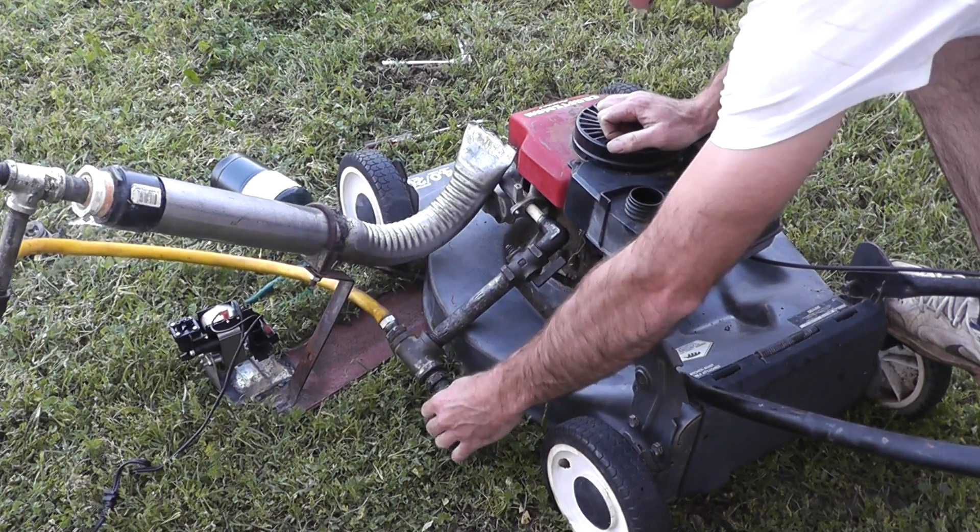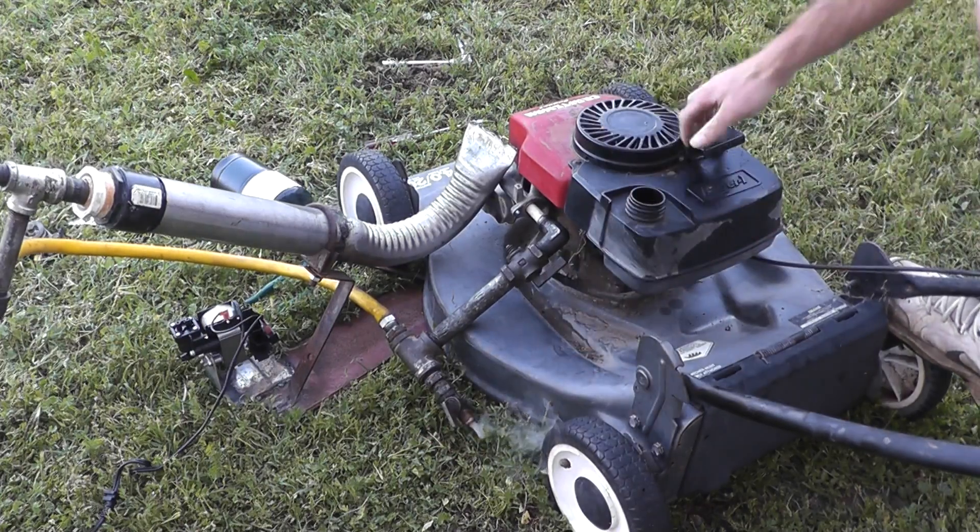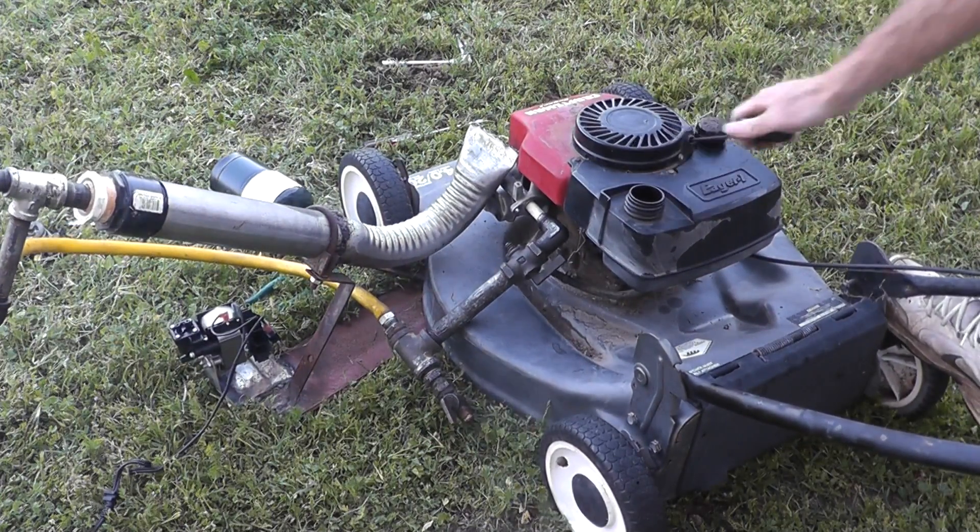I'll try opening this up and see what happens. Oh, did you hear that?